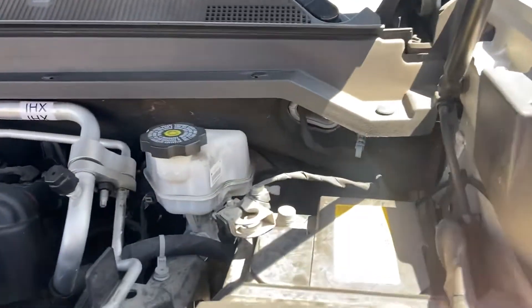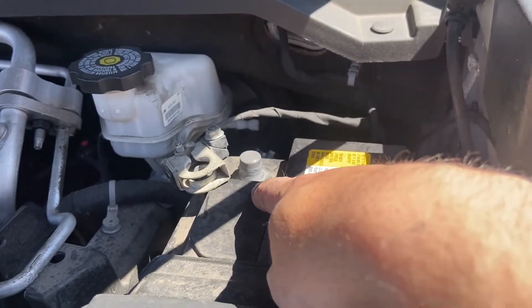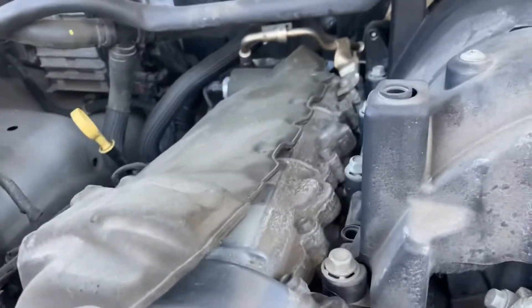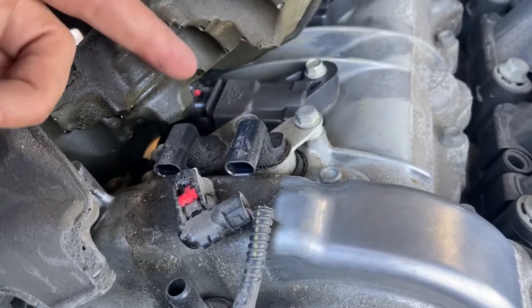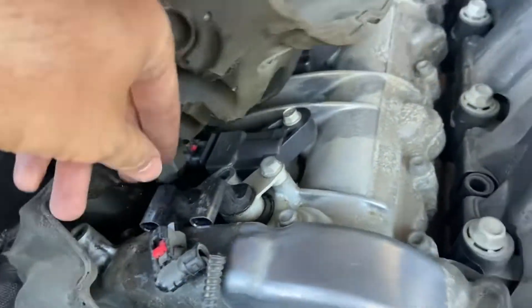I should mention — I don't know that everybody does this, but I find it's best practice to remove the negative battery terminal cable. If anything, it helps you restart the engine once you put everything back on with the new parts. Now here's our old part — you can see quite a bit of oil and stuff around the edge, so maybe this is our issue.